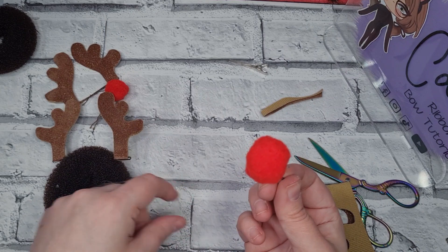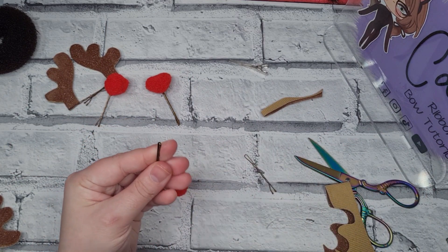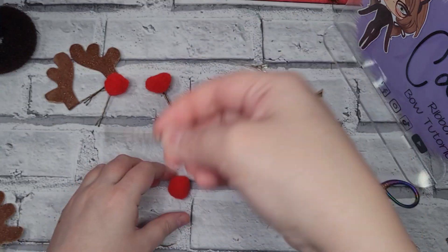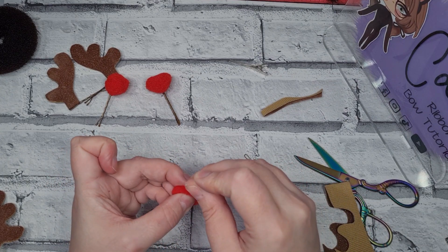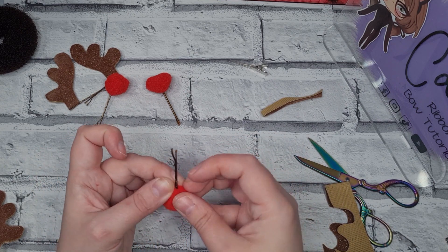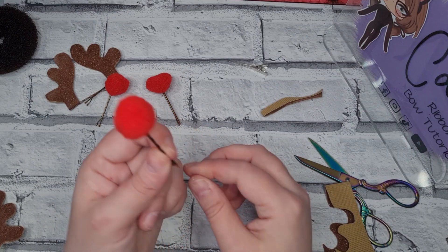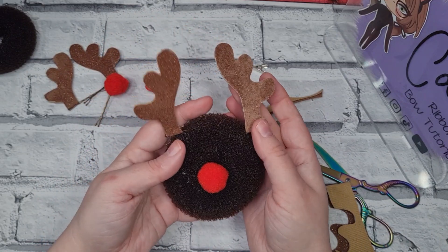This one is super super simple. All you do is take a red pom-pom, glue the end of your bobby pin, then take it in the center and just pinch it onto the end — and that works as your nose. That goes straight through the center of the bun.